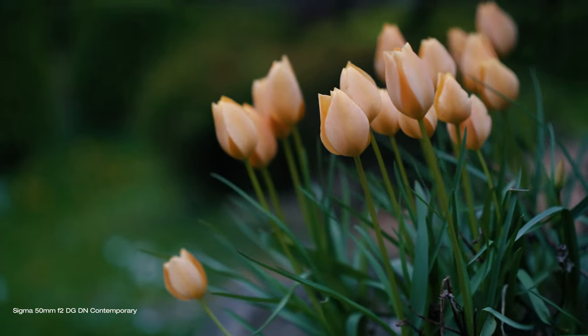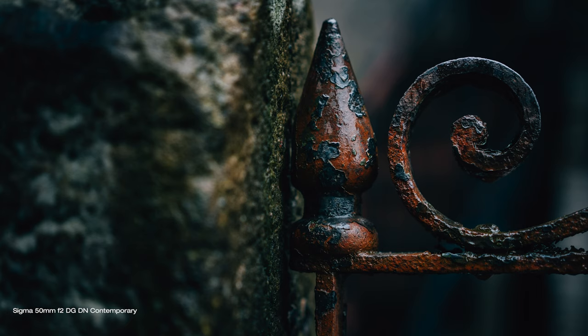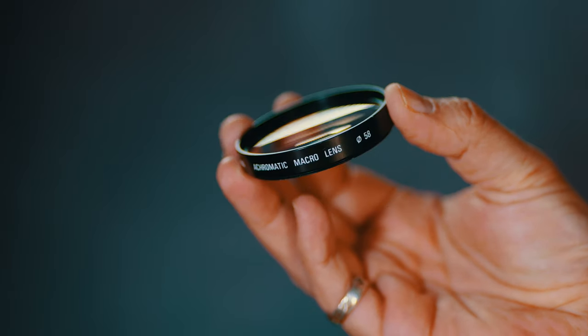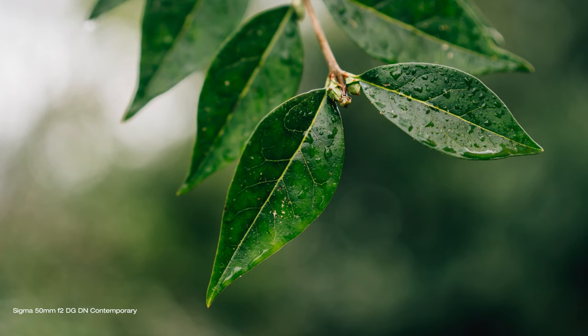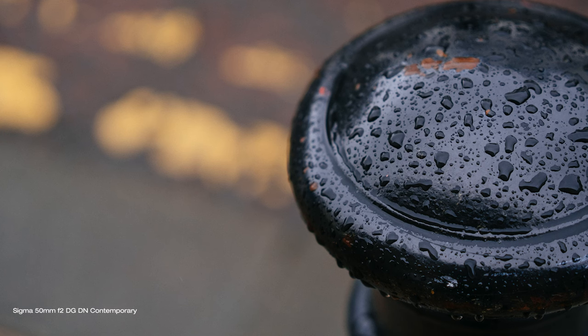The lens has a minimum focusing distance of about 45 centimeters, about the same as most 50mm lenses. Although not macro by any means, this allows you to get fairly close to your subject and capture great close-ups. To overcome the minimum focusing distance and get even closer, I have been using old Sigma achromatic macro filters. They don't make these anymore, but they reduce focusing distance by roughly half, letting you get closer to macro territory with pretty much any lens. Plenty of similar filters from other brands are available in different strengths, but be aware that cheap ones might affect image quality. These high-quality Sigma ones can still be found on the second-hand market if you search hard enough.